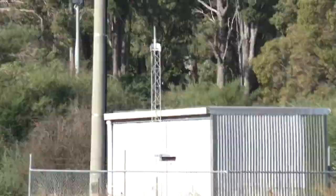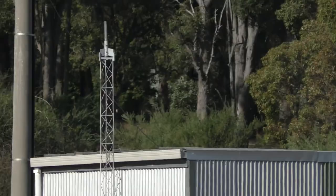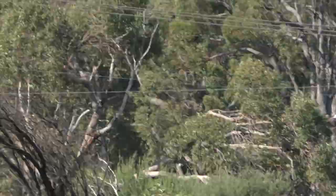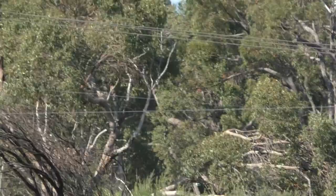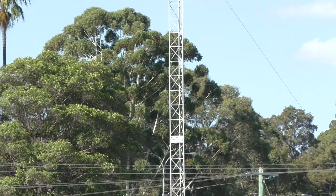That would be the transmitter hut over there. Looks like there was a little mast there too. Maybe that little mast had the studio link on it — the link to the studio. I just thought I'd get a bit of footage of this before someone comes along and takes it down.